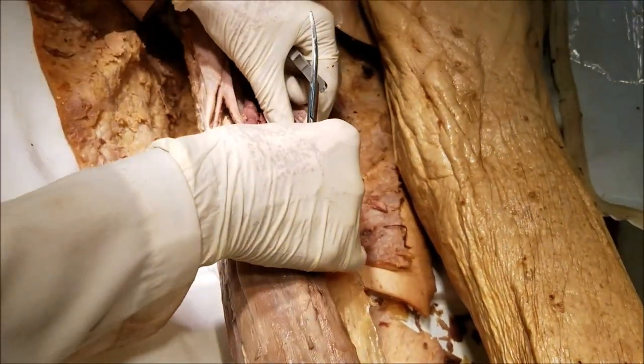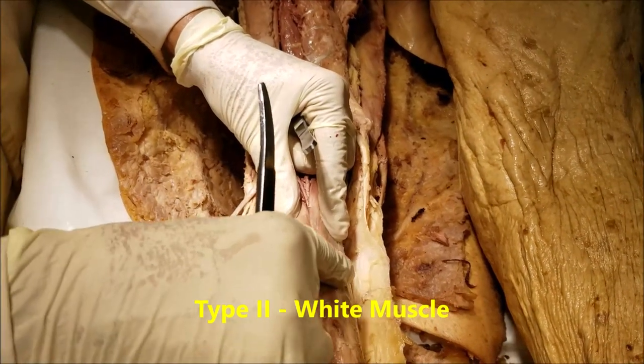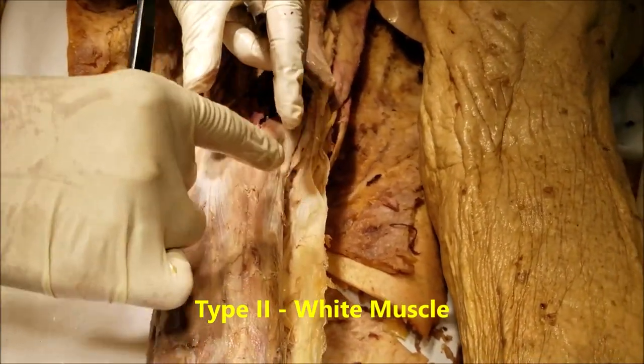A few quick words about the gastrocnemius. The gastrocnemius is type 2 white muscle, so it is for running, jumping, sprinting, and for rapid actions. It is easily fatigable.